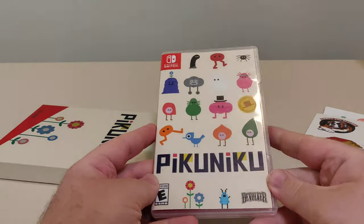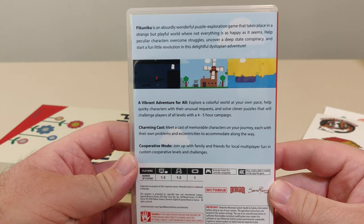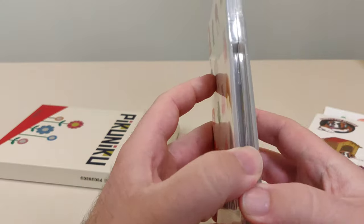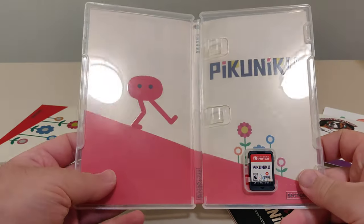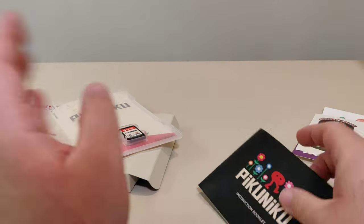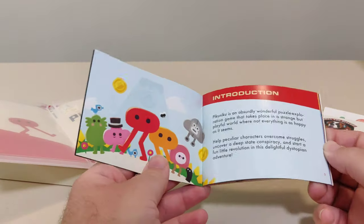Here we have the front of the box, the spine, and the back. We got the barcode. Inside, we have artwork — or a reversible cover, depending on what you think. And we have this little instruction booklet. It's really nice. This looks like quite an interesting game.